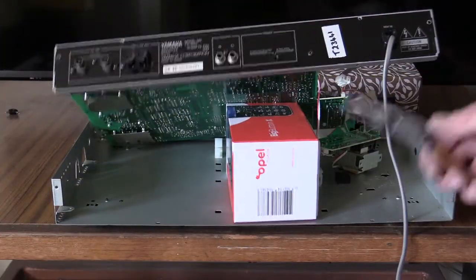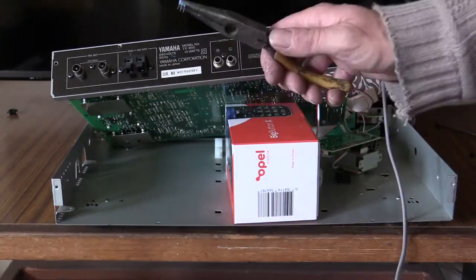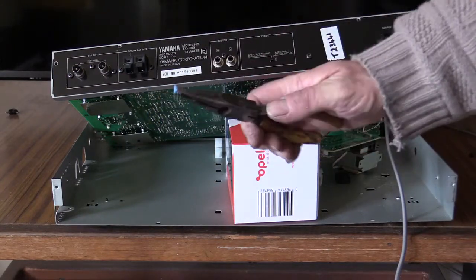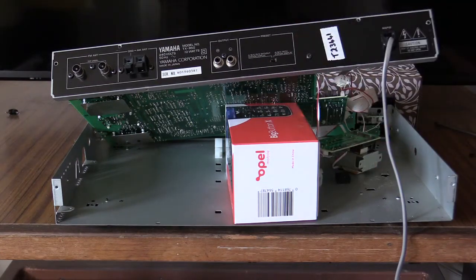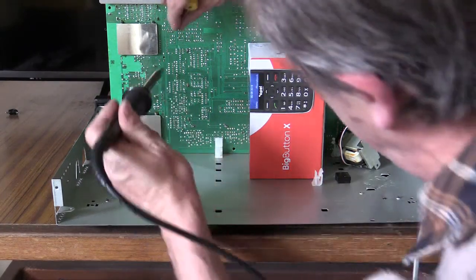When removing the old filters, I just use the soldering iron and try and touch it on all three feet until it softens enough. Then using long nose pliers, just gently tugging, and out the filter comes. So that's the first of the old blue filters to come out.